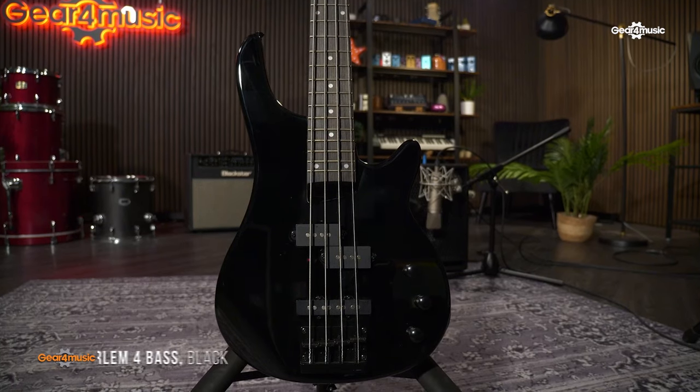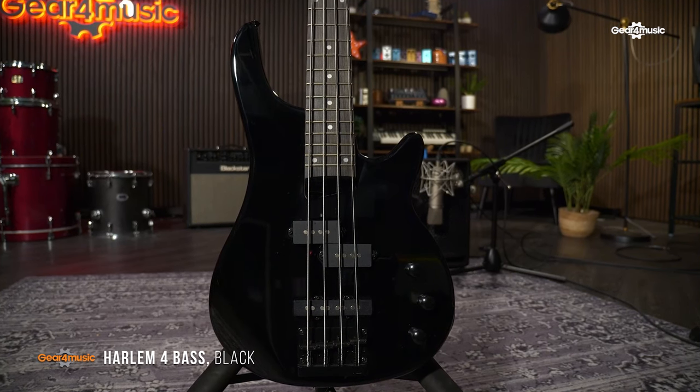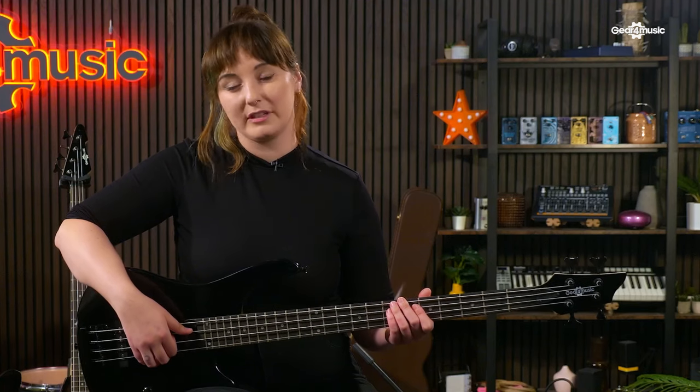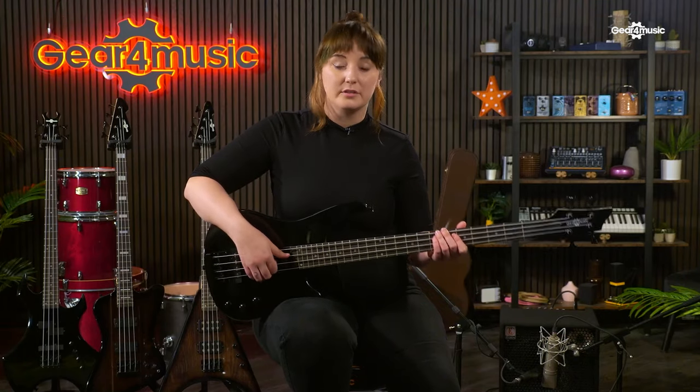First up is the Harlem 4 bass. The Harlem 4 has the playability and classic looks of a premium instrument, making it a great choice for almost any playing style. The 24 fret poplar fingerboard is fast and responsive, with a wide cutaway giving you full access to those higher frets. The body is made from polonia wood, one of the lightest tone woods around, and ensures our basses deliver great sustain, a pronounced low end, and a rich mid-range.